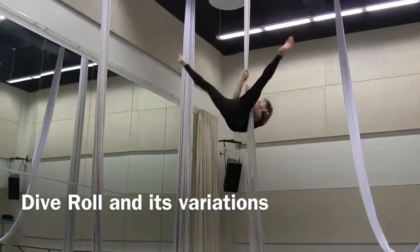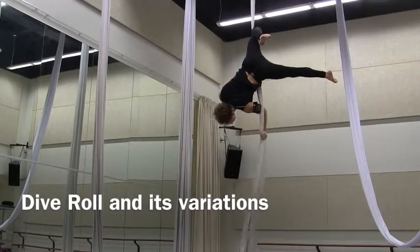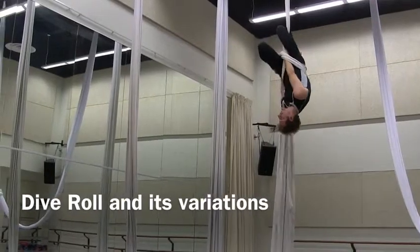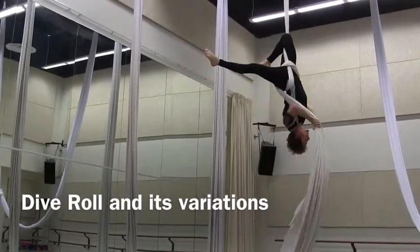Invert yourself, lift your body up in a straddle and hook with your knee. Grab the silk with your thumb up and wrap it around your body. Make sure that you push the silk as high as you can. Then you let it rest in your shoulder.